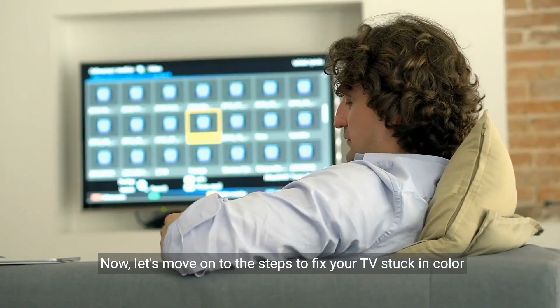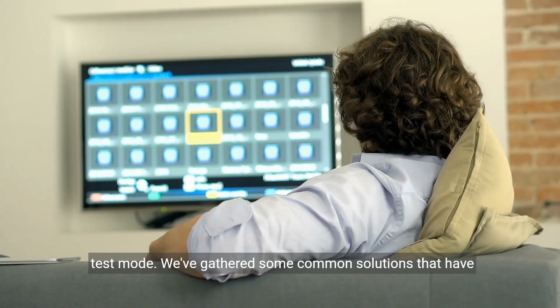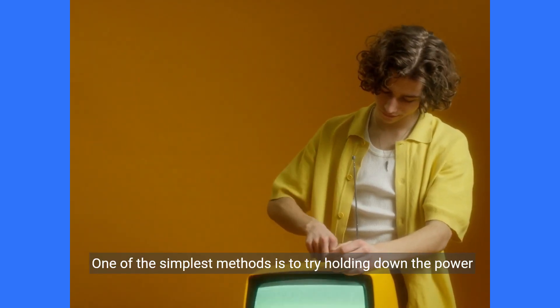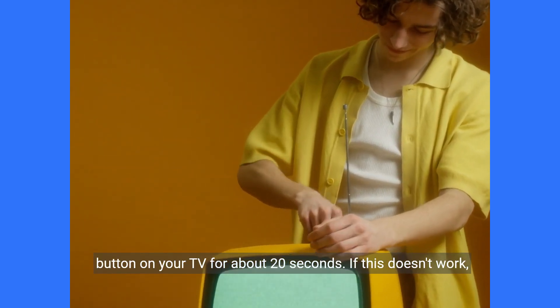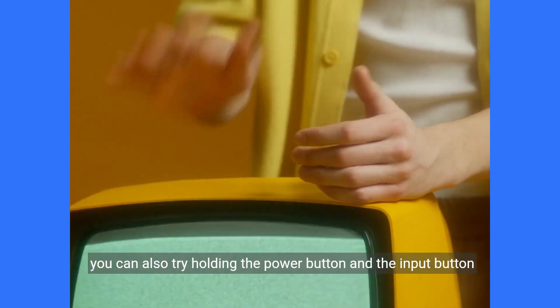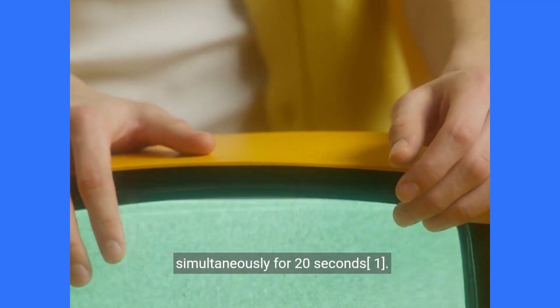Now let's move on to the steps to fix your TV stuck in colour test mode. We've gathered some common solutions that have worked for many users. One of the simplest methods is to try holding down the power button on your TV for about 20 seconds. If this doesn't work, you can also try holding the power button and the input button simultaneously for 20 seconds.